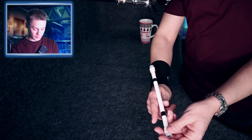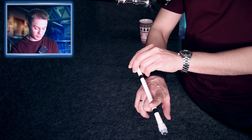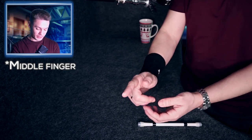So you turn the pen over the index finger, your hand is palm down, and then you bump it with your index finger — with your curved index finger.